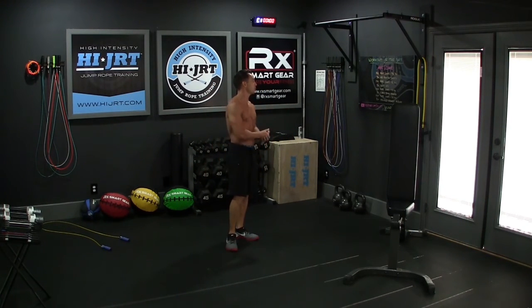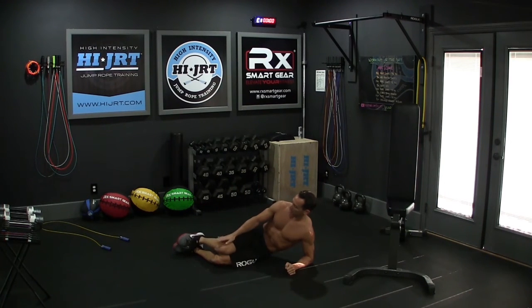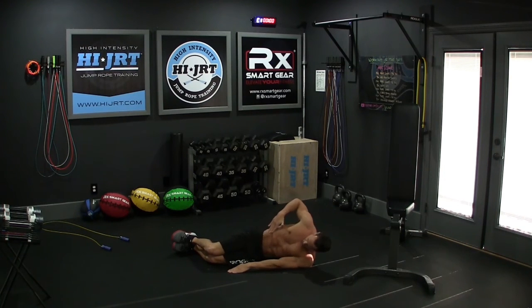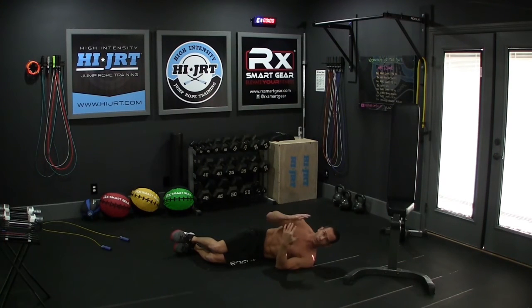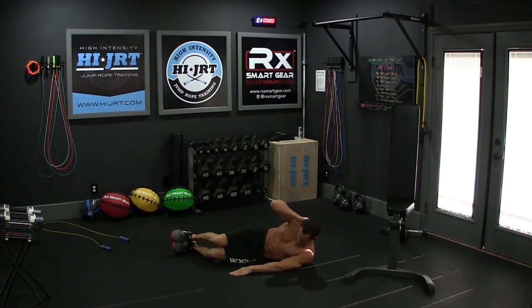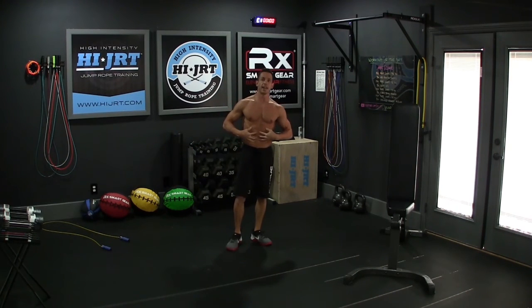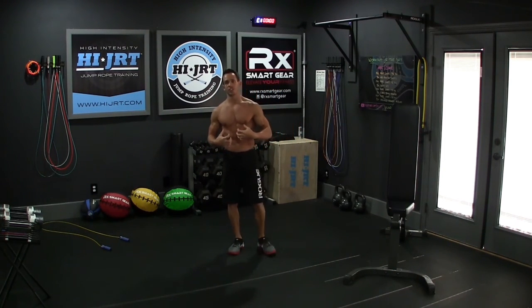Then put that rope down for the last time and do 30 oblique crunches to really work those side abdominals. Lay down on the ground on your side, put your legs at a 90-degree bend stacked on top of each other. Extend one arm out flat on the ground in front of you, put one hand behind your head, and squeeze up — you don't have to get really high, just make sure you're engaging and squeezing those obliques, holding at the top for a second or two, then back down. Do 15 on each side for 30 total. Once you've completed those 15, rotate and do 15 on the other side and the workout is done. You've really engaged and worked that core today, and with that jump rope in there you've added great conditioning to burn off extra fat in the mid section.